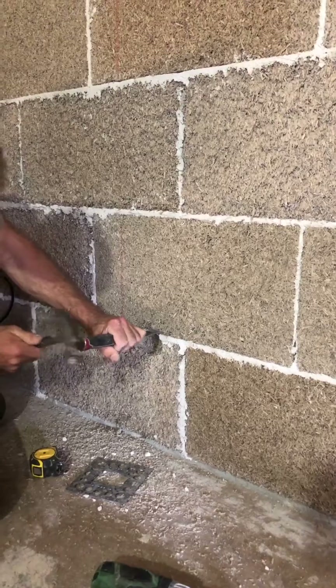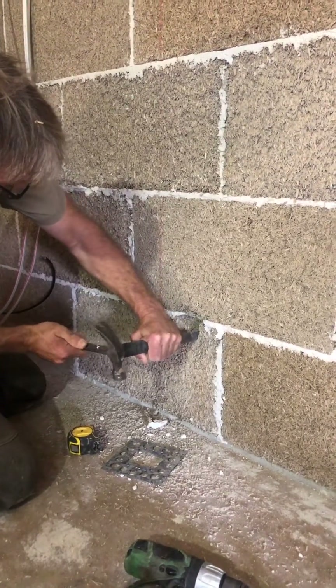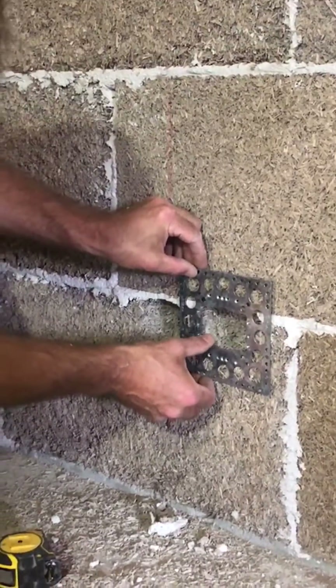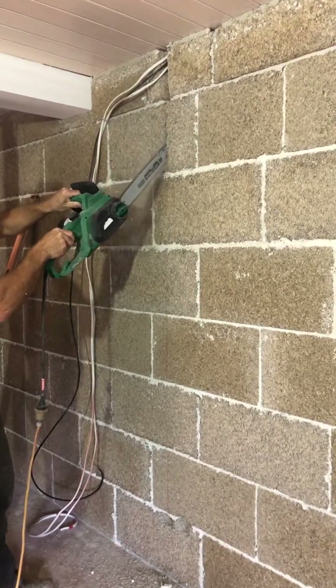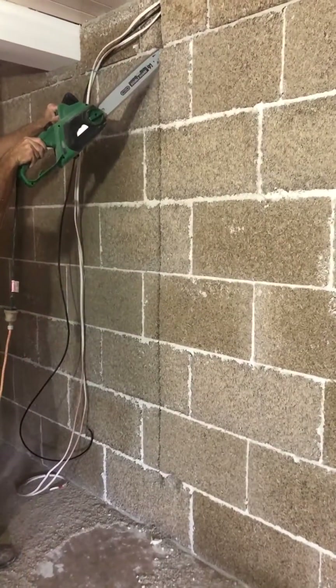I use a chisel and hammer to square up the cavity. With our electric chainsaw I chase down the line to a depth of approximately 40mm, square to the wall.